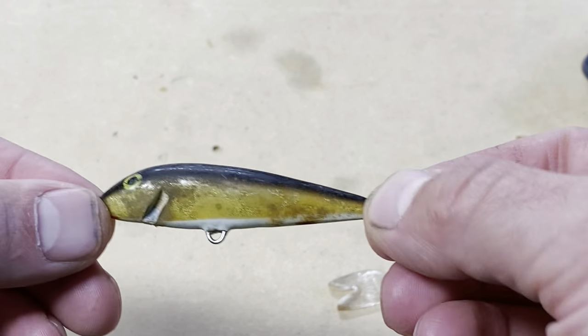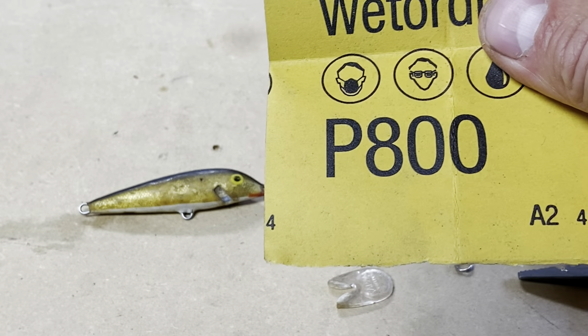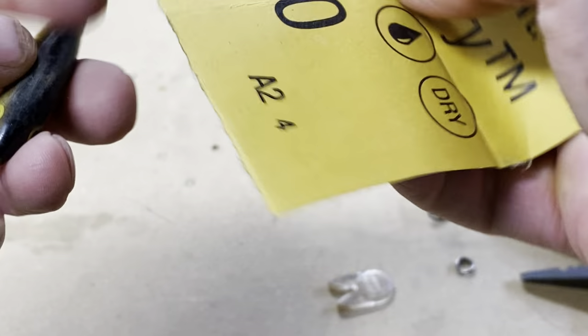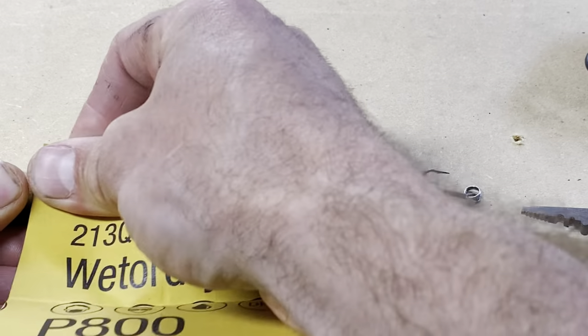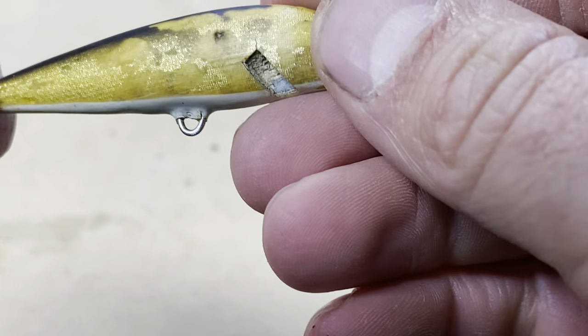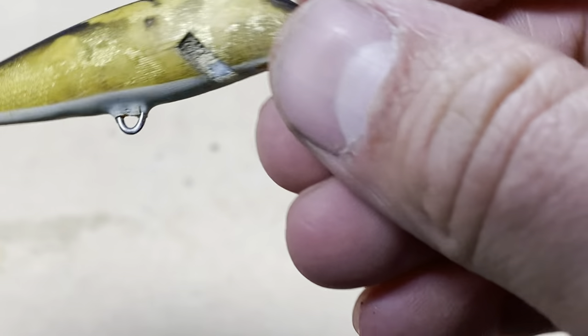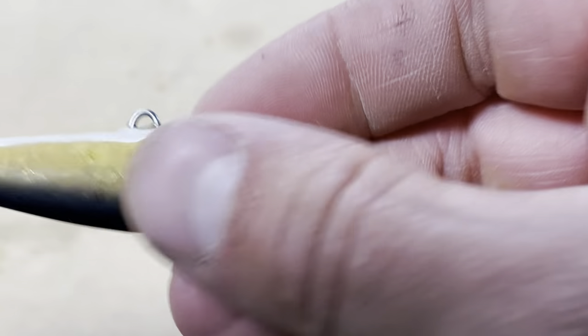Bill's off, hooks are off — start sanding it real quick. I don't really want to take too much off, so I'm just gonna hit it with some 800 grit to rough it up for the paint and maybe get some of that dirt cleaned off. It's all sanded down — still kind of looks dirty, but I think it's just crud that's gotten under the clear coat. I sanded through a little bit of the clear coat into the paint, but not too much.